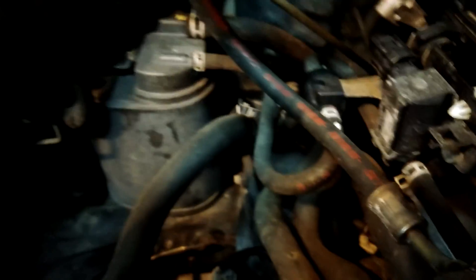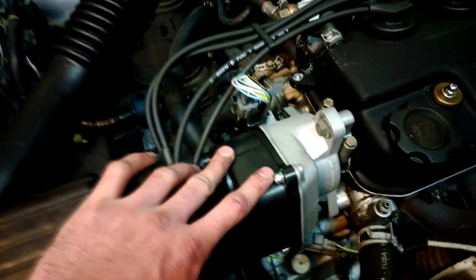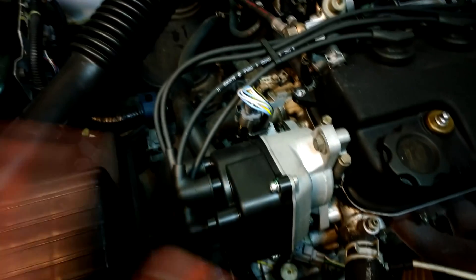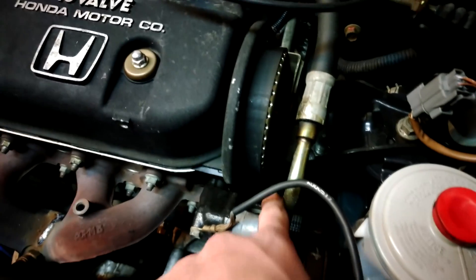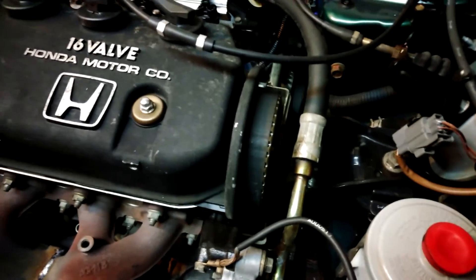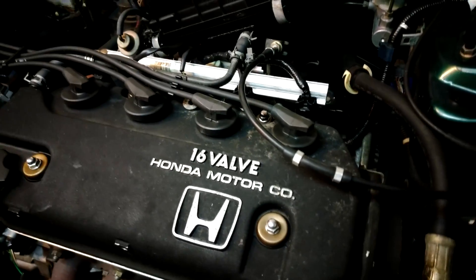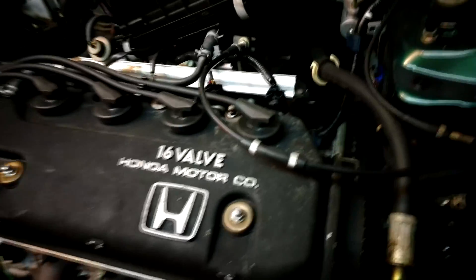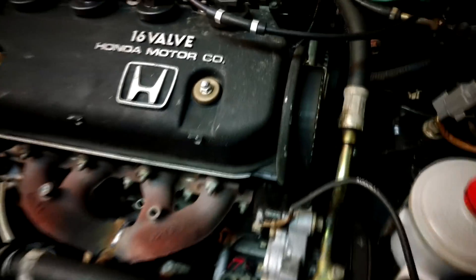Y7 manifold — all the emission stuff goes with the manifold, majority of the sensors are in the manifold. The cam sensor or crank sensor, whatever, is in the distributor to run the vehicle. Down there is the crank sensor, but that's more for just emissions. The Y7 didn't originally come with a knock sensor, so I didn't have to worry about that, because neither did the D15B7 back in the day.